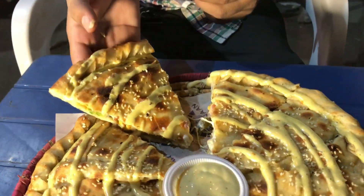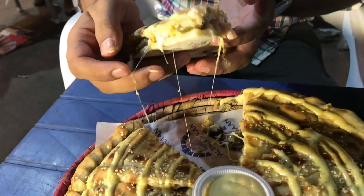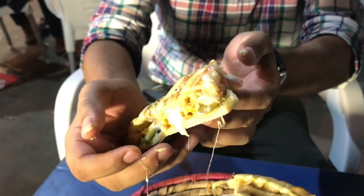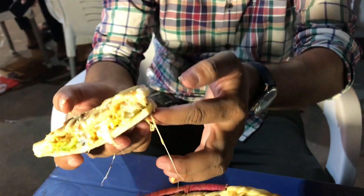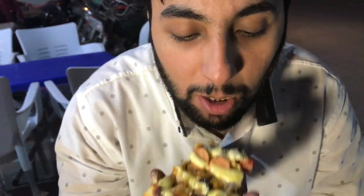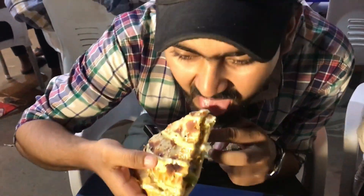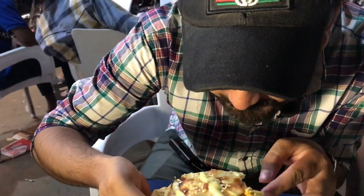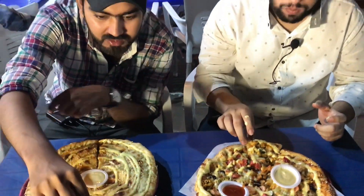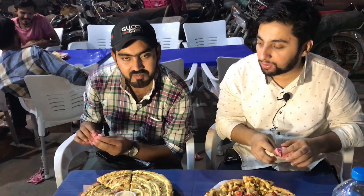Oh, are you seeing this? In this, there are generous amounts of filling. You can see this, let's check it. Oh! Because it's warm, I will try and tell you about it. No doubt, the taste is very good — Supreme. This is the second review. Vakas bhai, Cloud Naan is a little bit difficult to finish. The taste is also good.